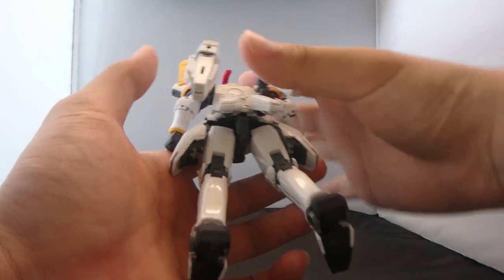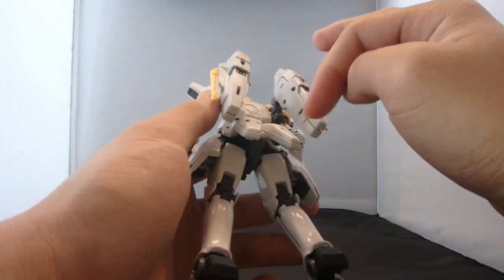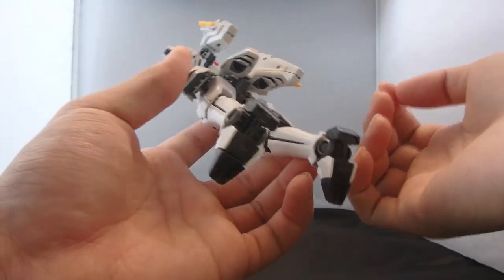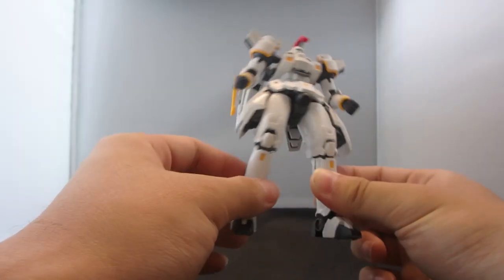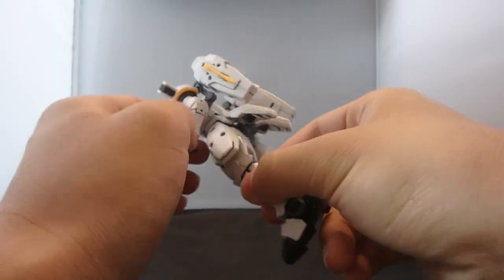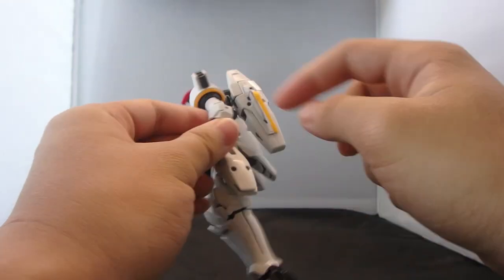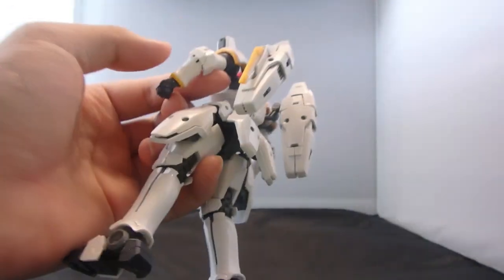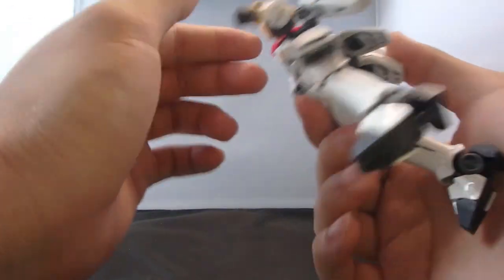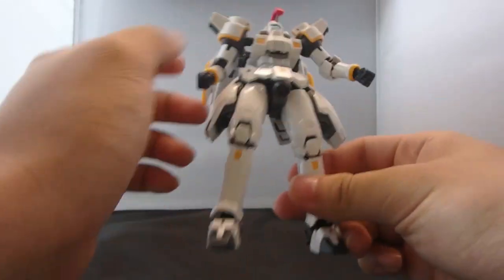It still gets a little bit tedious from time to time but it is actually not a long build. I only took about three hours to complete this kit, mainly because of the backpack — it has so many mechanics inside. So yeah, this guy is just looking awesome. Seam line wise, not really that much to be honest. I was gonna complain about the arms but they hid it so well that I do not really care.